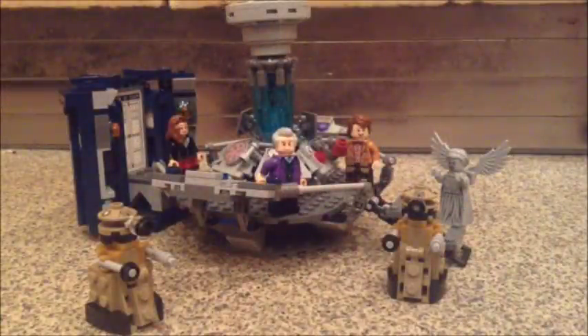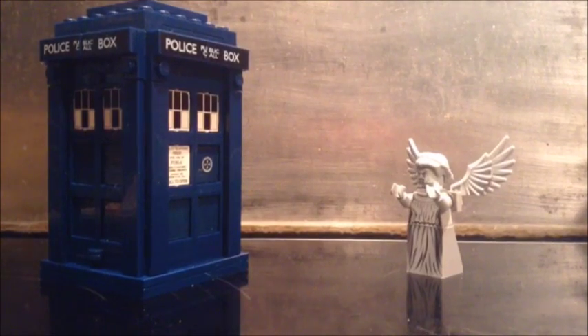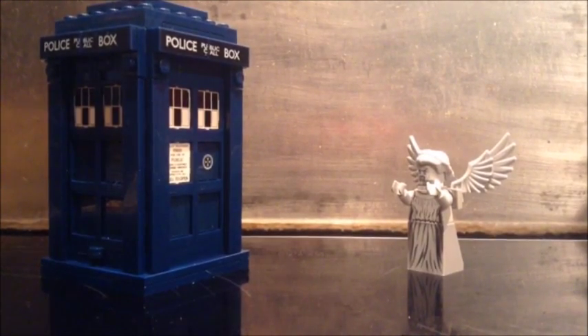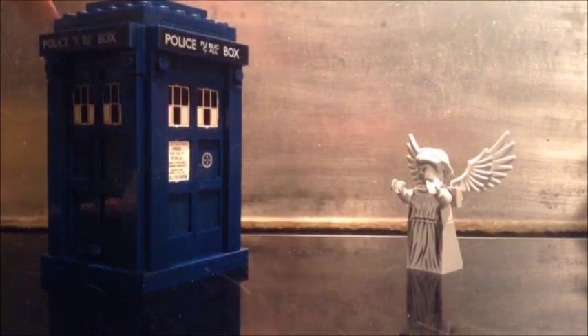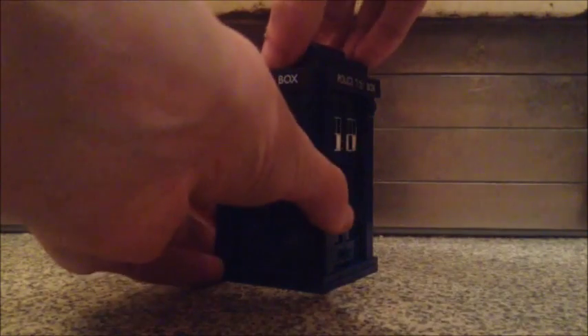And here is the finished item. Isn't it nice? It took me almost all evening, which is why the time lapse took so long. But it's definitely worth it. You can see all the minifigures and the created minifigures along with the actual console and the TARDIS itself. As for playability, you can obviously make the TARDIS take off like so and you can make it rematerialise elsewhere by putting it down.